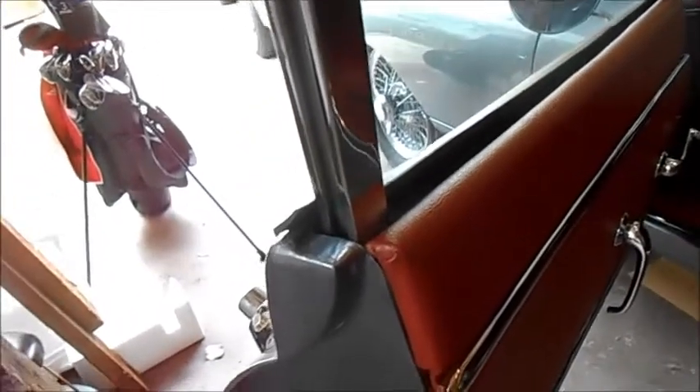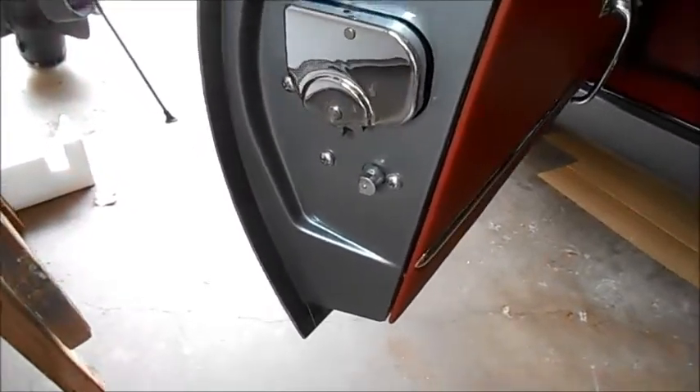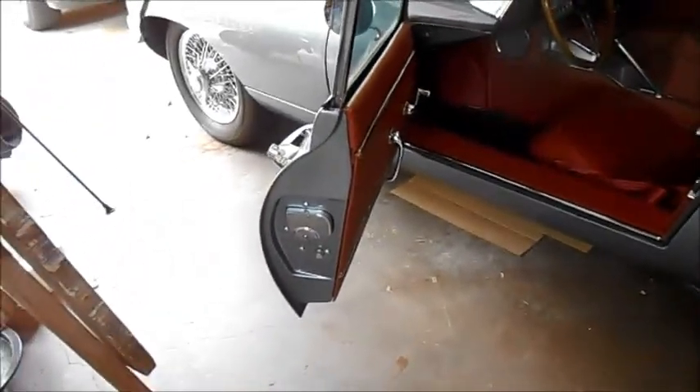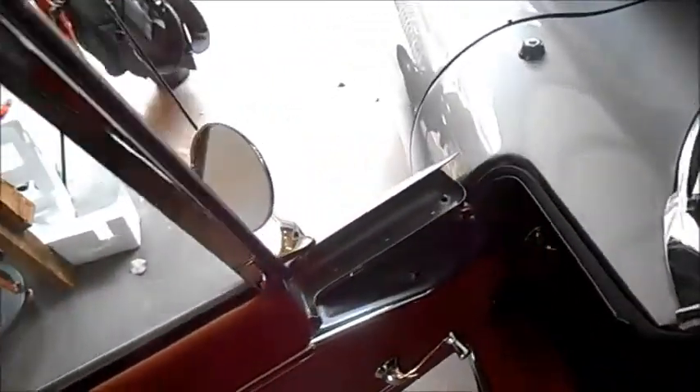Shooting up from this angle — that's that opening. When you open the door you can see this little corner here is exposed, so that needs to be painted and made to look pretty. And of course this whole inside edge of the door is visible when you open the door, so you want that to look nice.